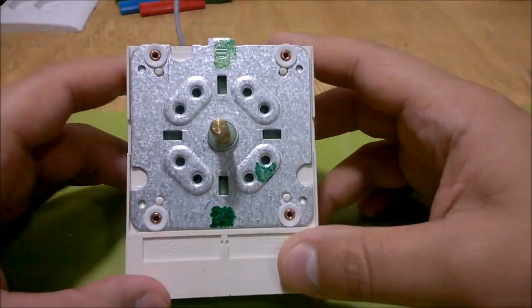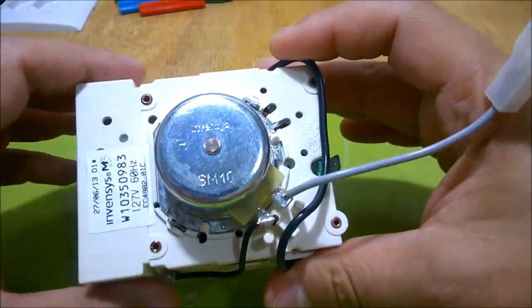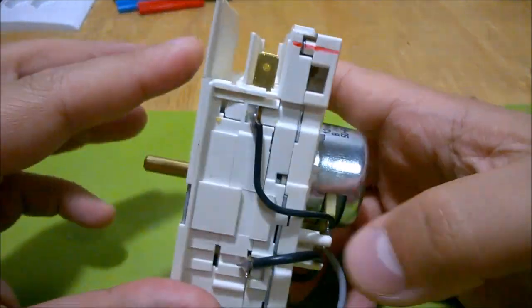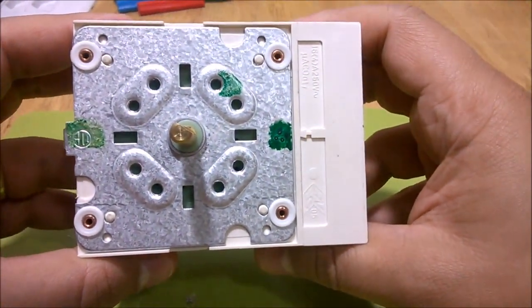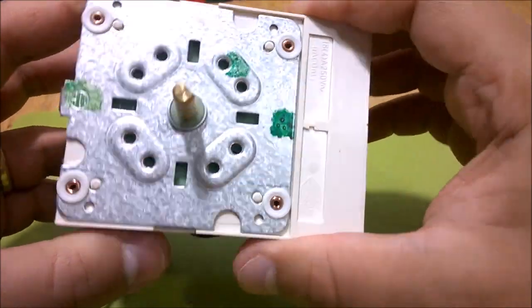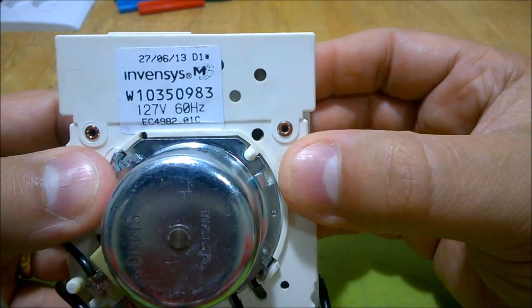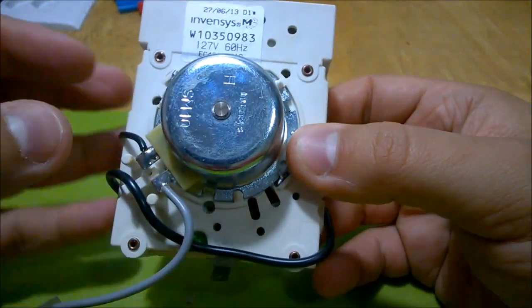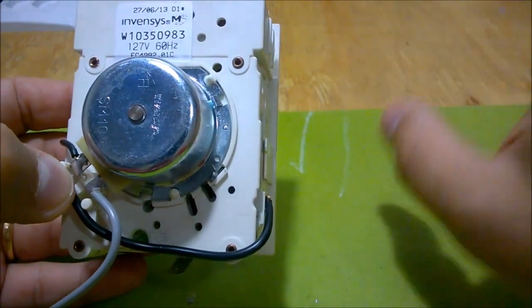Hello everyone, today I'm going to do just a random object teardown here, just to see if I can salvage anything interesting from this. This is the timer from my dryer machine. What happened is that it is a 127-volt dryer machine, but we accidentally plugged it into a 220-volt outlet here in Brazil.